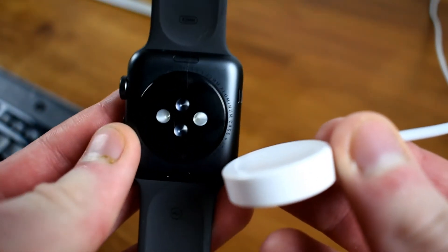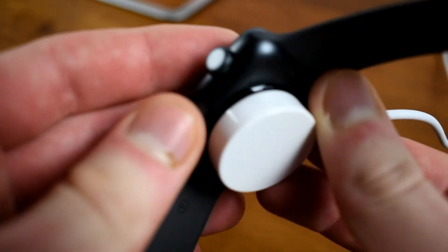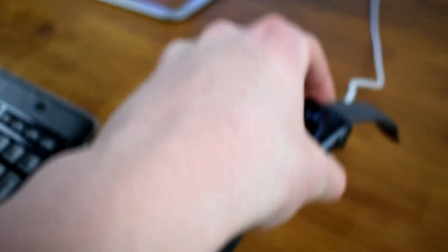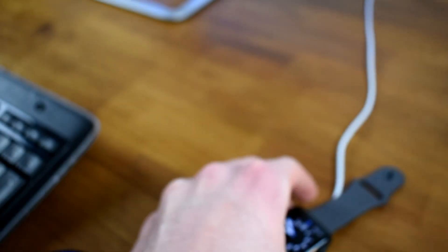As you guys probably all know, the magnetic charging that comes with the Apple Watch is really convenient because all you have to do is simply place it on the charger, and voila, it starts charging. You don't even have to plug in anything at all.